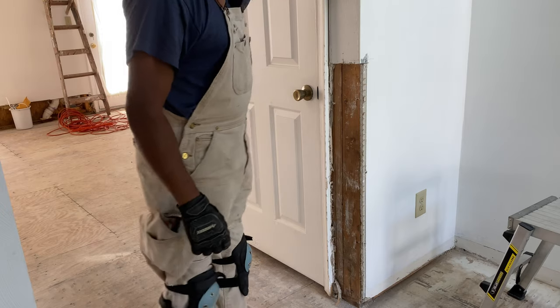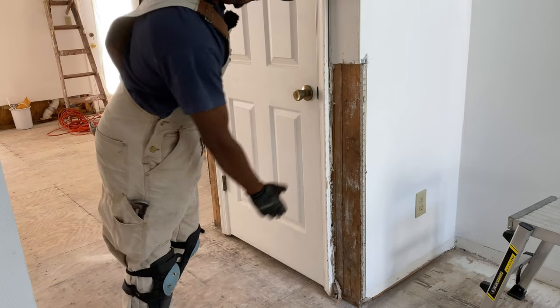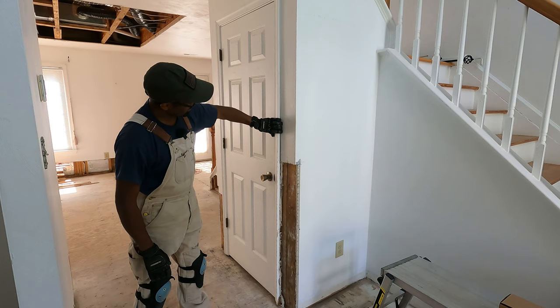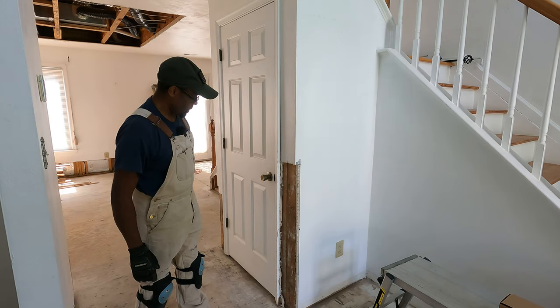As you can see, these guys took out about two to three feet of sheetrock at the corner. Not a big deal. Going to have to take off this molding here to put a fresh cut. Very easy to do.